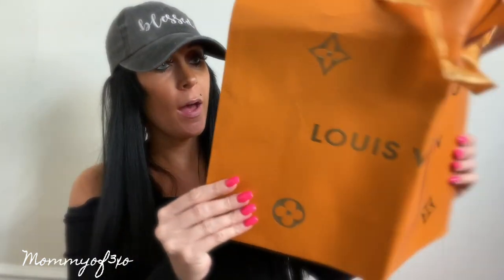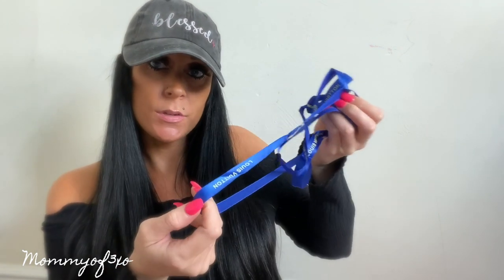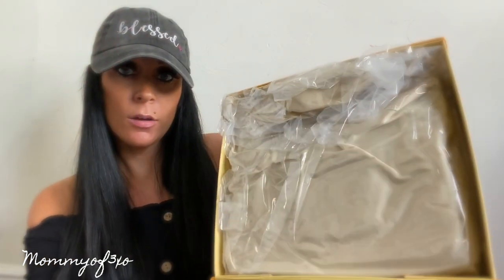When you open up the box, this is what you see. They always send a bag so you can put the purse inside if you're giving it as a gift. This one is going to be for me, so I'll keep the bag for another bag I'll give as a gift. It also comes with Louis Vuitton ribbon, a receipt, an envelope, a booklet, and the Louis Vuitton card. They package these boxes very well so they don't get damaged on the way to you.